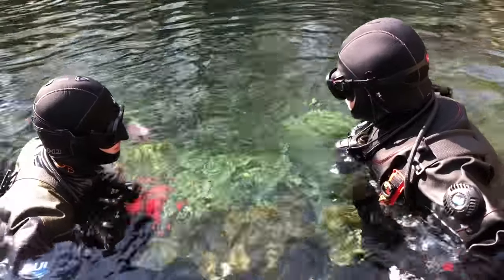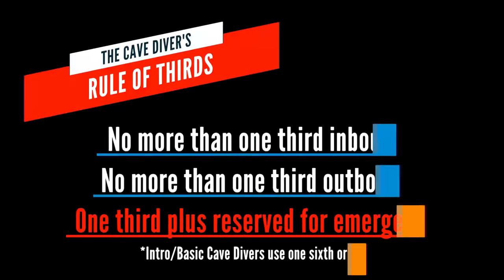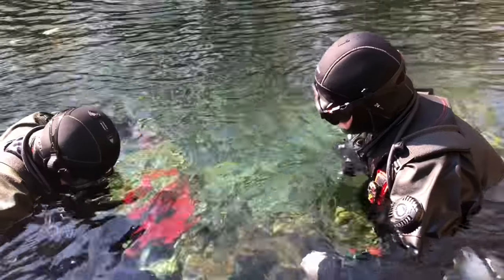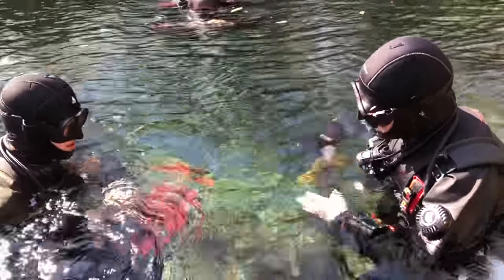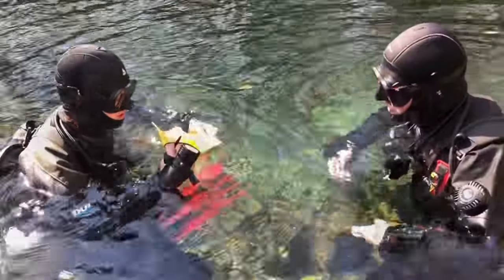Go ahead and check your pressure gauges. Alright. I'm gonna go ahead and take out my wet notes, which are in my right thigh pocket, and make sure I've got that recorded.